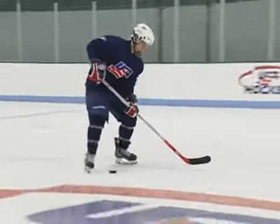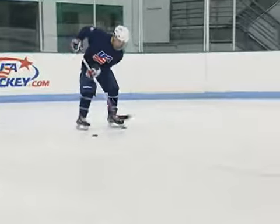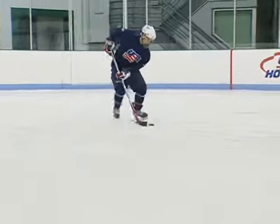Dropping the puck from different angles and using both the inside and outside of the skate's blades to control the puck. Repeat this drill using two pucks.